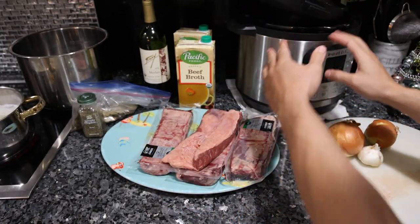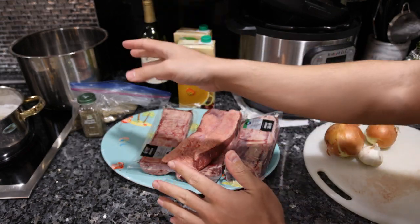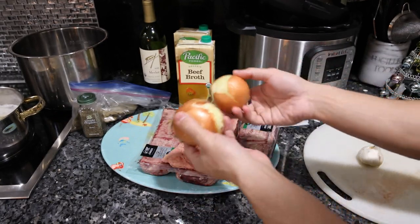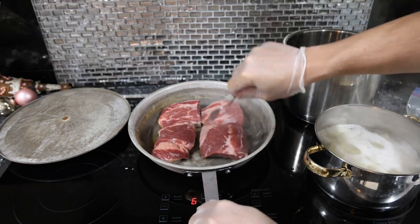The reason this is quick, easy, and simple is because you could just throw all of this stuff in the Instant Pot, turn it on, and that's it. I'm going to sear the beef for a few minutes in the pan because it's not that much effort and you get a lot of flavor. For the vegetables, I'm just going to peel them real quick. We have the short ribs browning nicely in our pan.